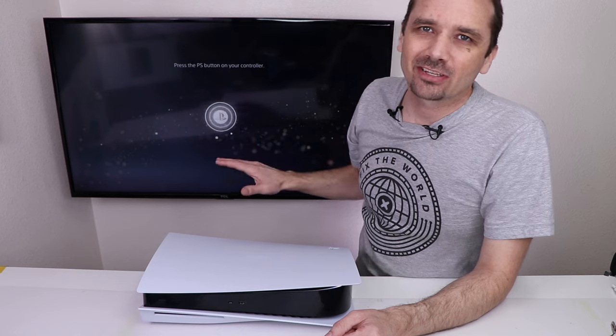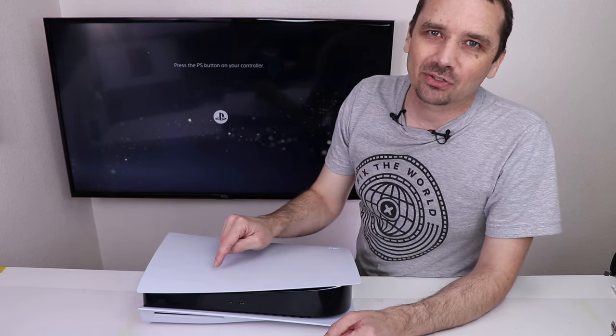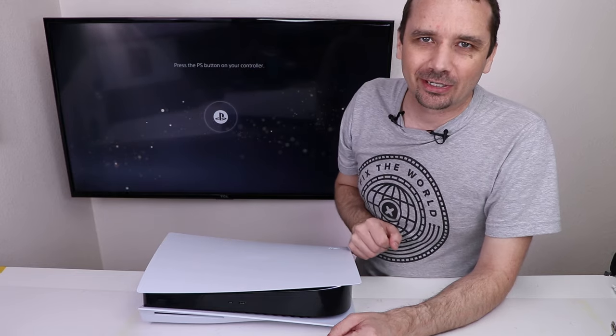It looks like everything starts up normally. The viewer who sent this in, his name is Alejandro. They said that the disc drive isn't working, so let's put a disc in and see what it does.